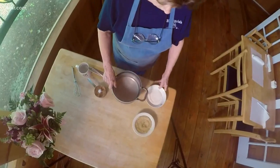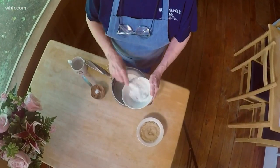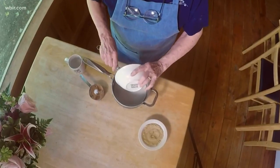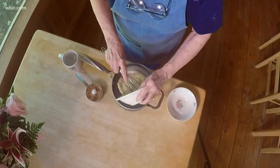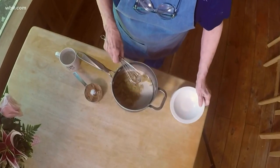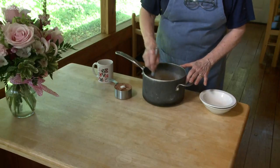First thing we're going to cook is my version of Hershey's chocolate syrup. So we will start with white sugar — it's been hanging around most of the day in this bowl waiting on me — then we're going to do light brown sugar. Whisk it together a little bit, just because. No real good reason.